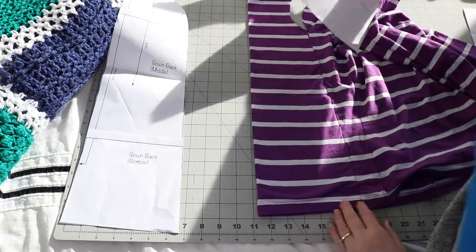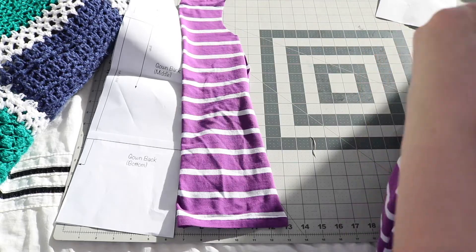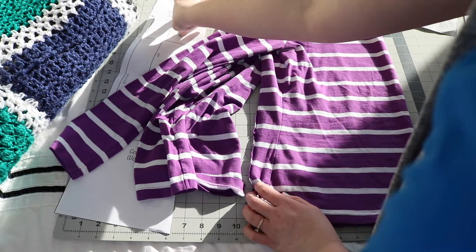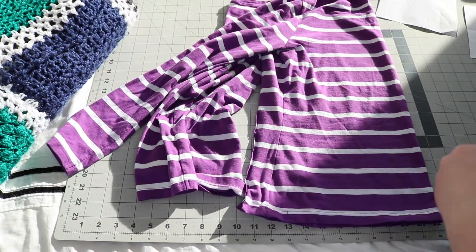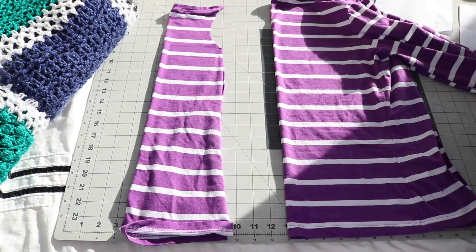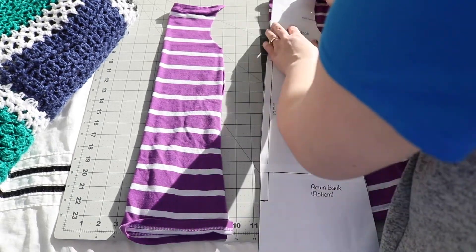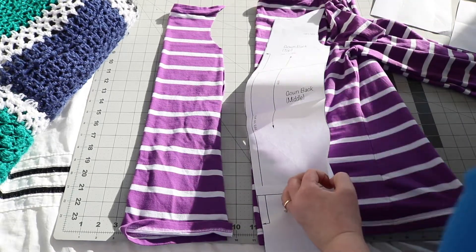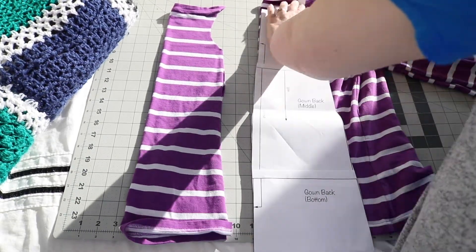I'm going to try to keep the existing neckline and the existing hem. This is not necessary if the shape of your shirt doesn't allow it. However, it really does save a step in having both of those pieces finished. Once I am done cutting out the first piece, I am going to fold the back — we need both pieces here. Now I'm doing the gown back, lining it up as well as I can, and cutting out this second piece.